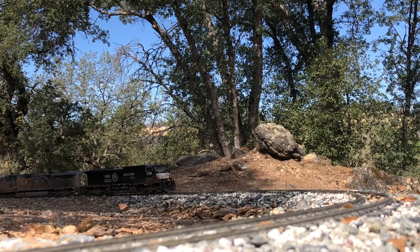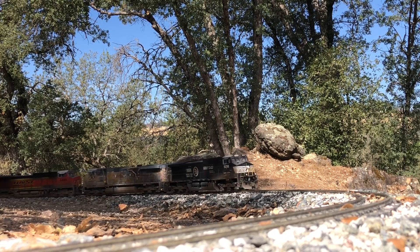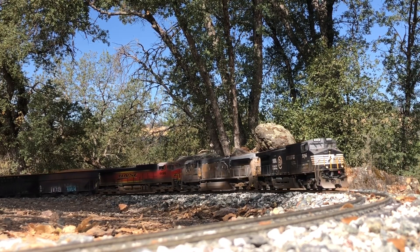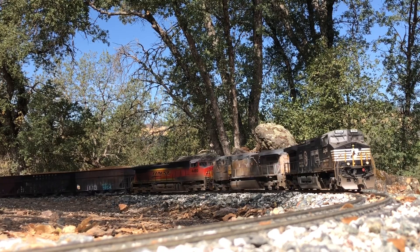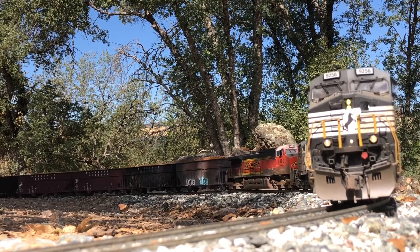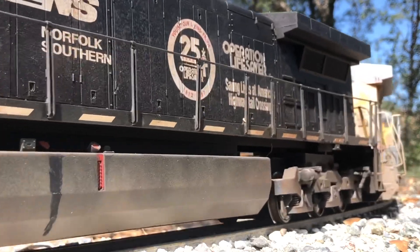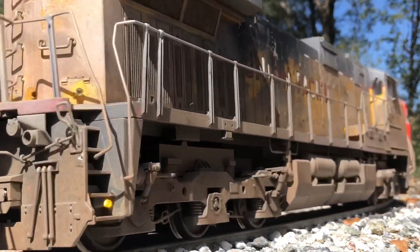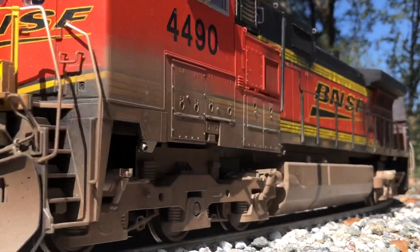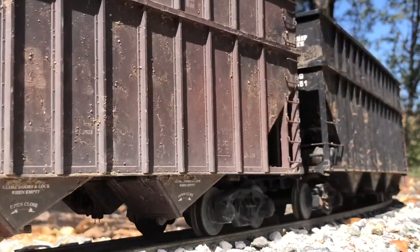So for shorter trains, or in areas of your layout where you can see both ends of the train, a DPU or distributed power unit linked to the head-end locomotive in the form of a consist may be a better choice for that particular train. However, if you have a long or heavy train, or a curved layout with locations where both ends of the train are not within a line of sight, then a manned helper is a better choice.